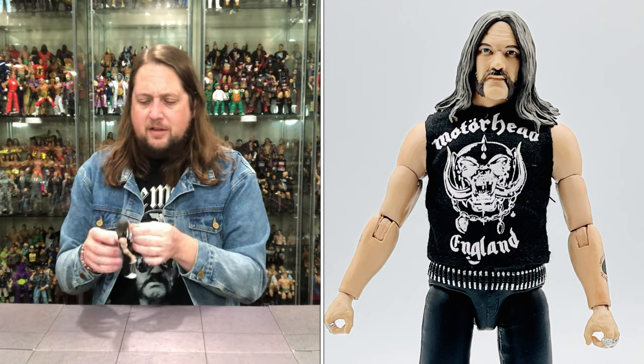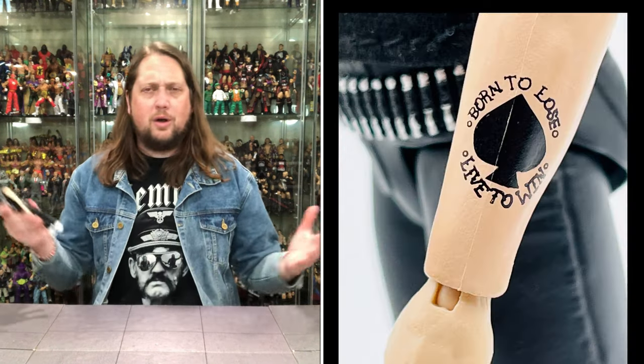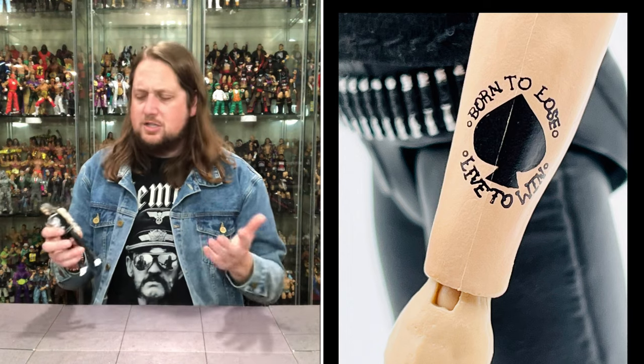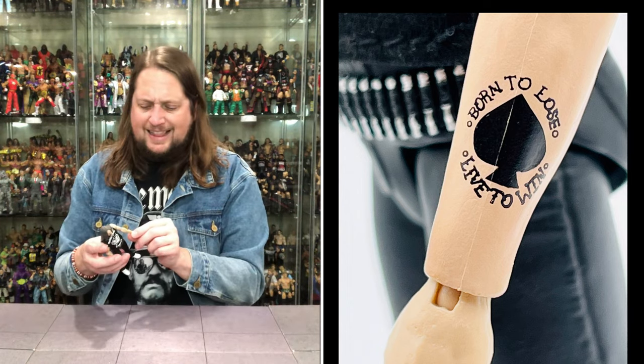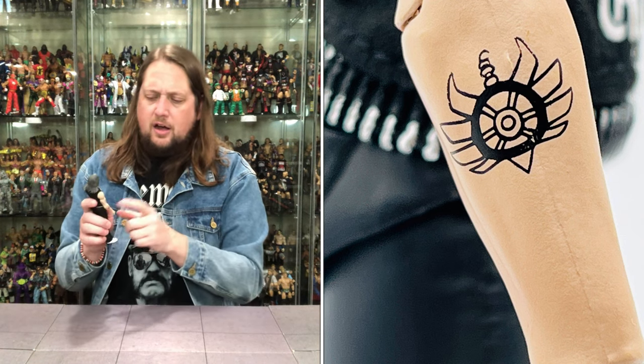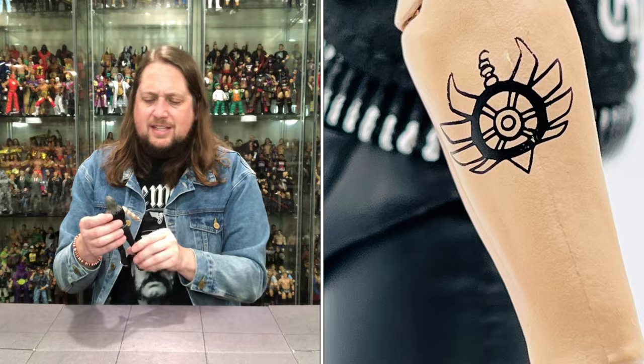On Lemmy's arm, the very iconic tattoo: 'Born to Lose, Live to Win.' A great quote — you're born to lose, you live to win. Very prophetic for old Lemmy. We also have the other tattoo on his other forearm, so accurate forearm tattoos all around. The skin color looks pretty good — Lemmy wasn't the guy to sit out in the sun. Pretty pasty white, which is spot on for his skin tone.